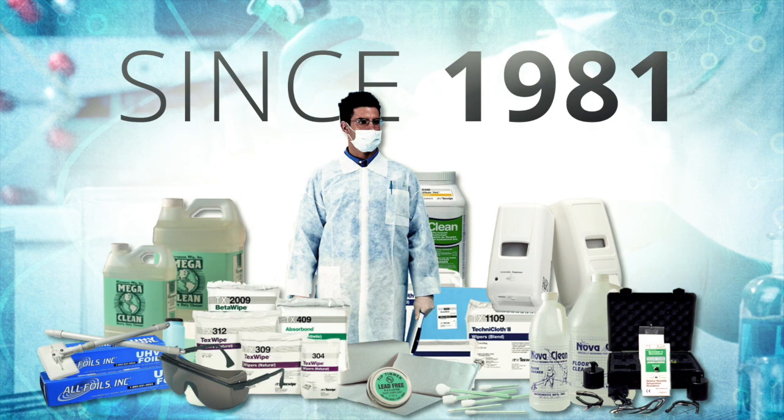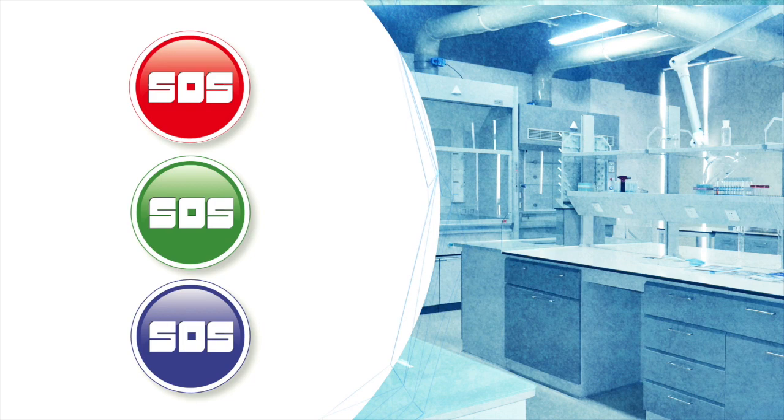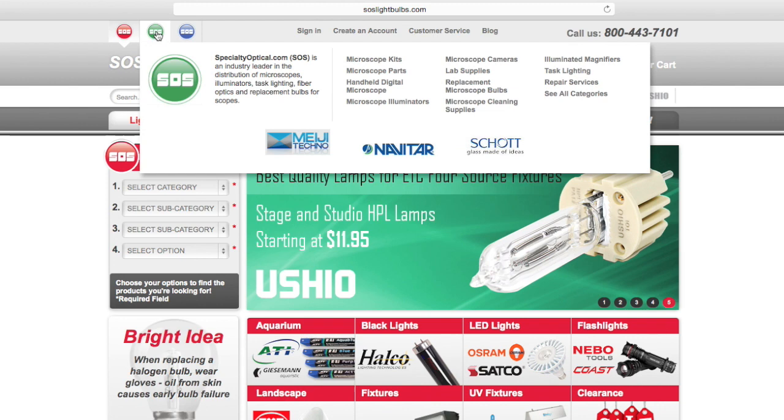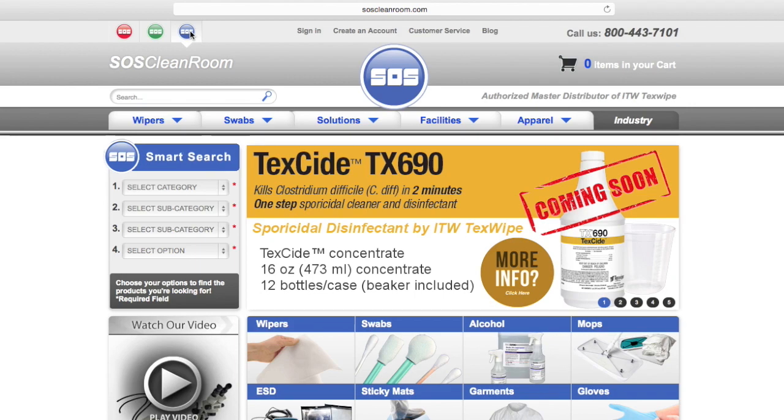Visit the SOS sites, which focus on three major categories: lighting, cleanroom, and optics. Each product-specific site is found in the upper left-hand corner for easy access. These SOS sites also accept and process international orders with very competitive shipping rates. All three sites can be found at SOSsupply.com.